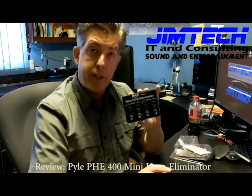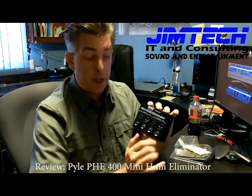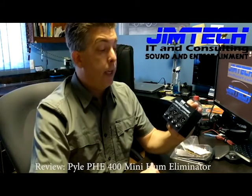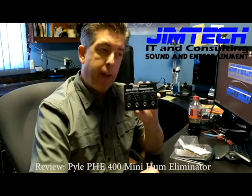I picked up a couple of XLR patch cables too. This is a nice unit — it has XLR inputs and outputs, and it also has quarter inch balanced inputs and outputs. What I want to do is show you the before and after of how this works.